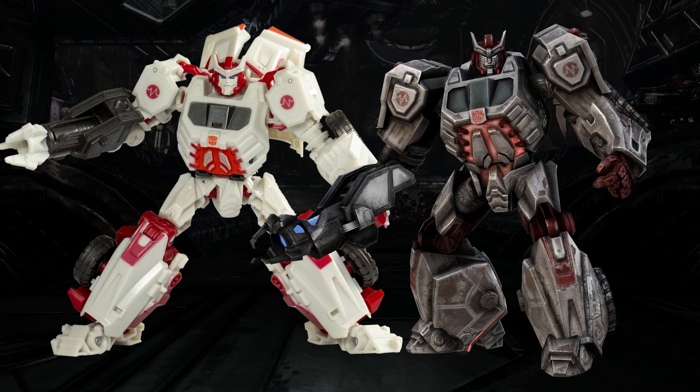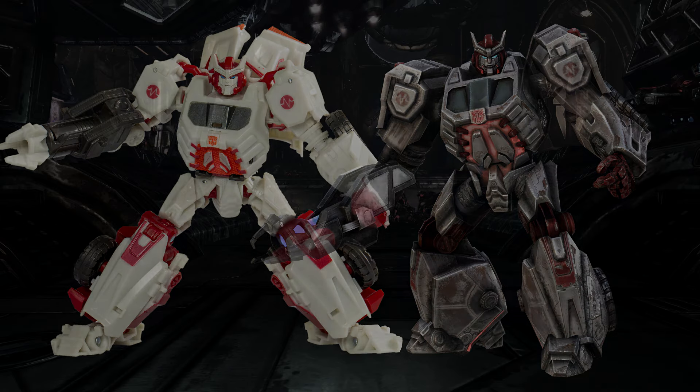First impressions? This looks really darn good. The proportions seem to be pretty much on point here. Model-wise, this thing looks really good. So far I'm impressed. Let's go through each section and see if there are any anomalies.